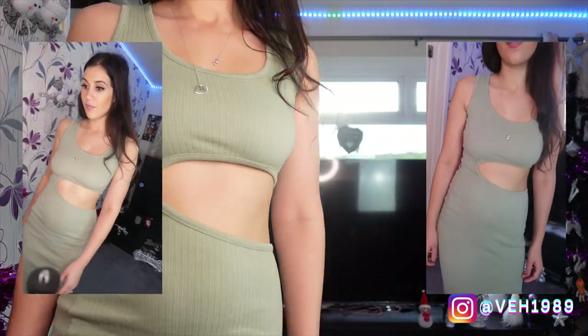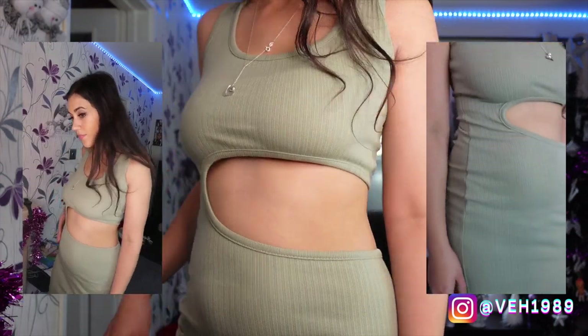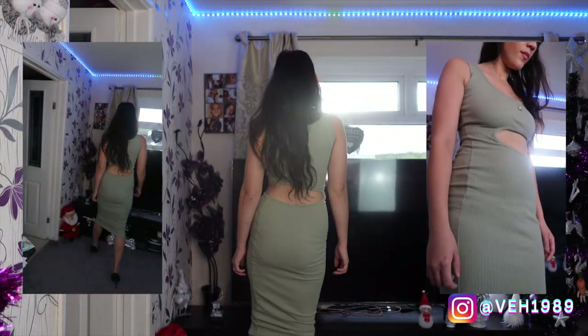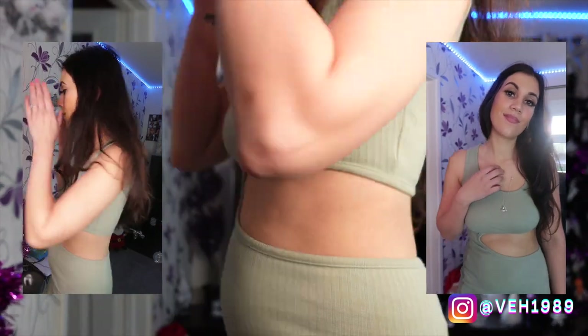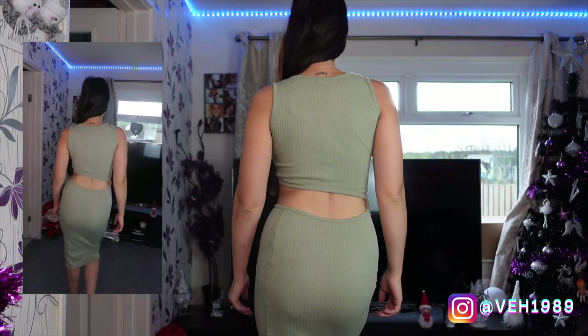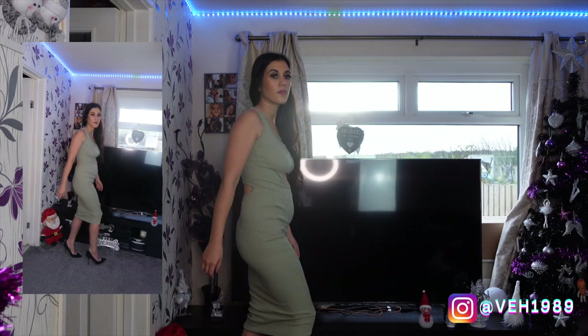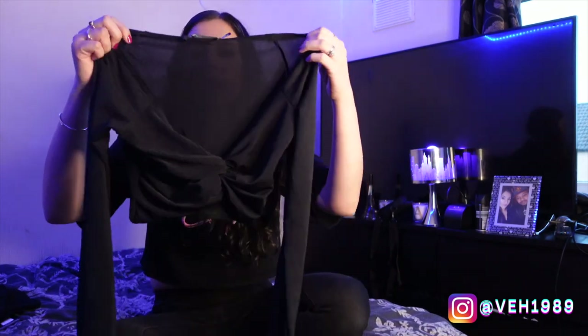I tried that on and I actually really liked this dress more than I thought I was going to. I feel like the cut-out was really flattering — I did worry it might show my tummy area, but the cut-out was higher up near my ribs rather than around my belly, so I really liked that. The material did hug me in all the right places, it felt really thick, it wasn't see-through, and this will definitely be one I'll be getting lots of wear out of.